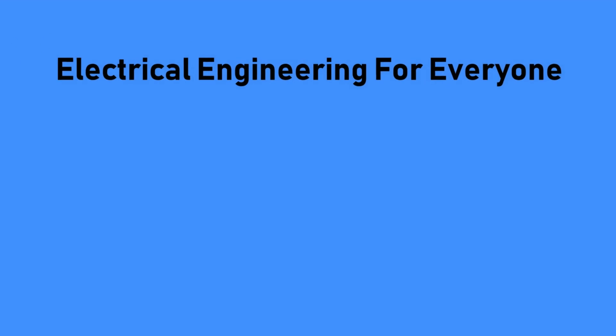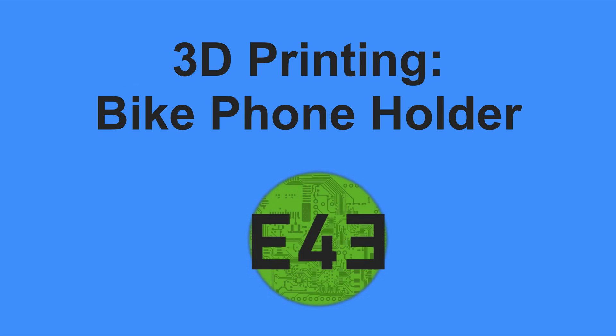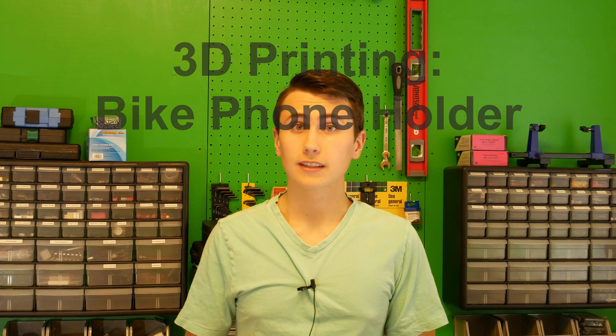Hello, today we're going to build this phone holder. Welcome back to EE for Everyone. We're going to do something a little different today, showcasing the power of 3D printing.